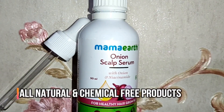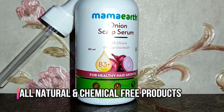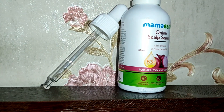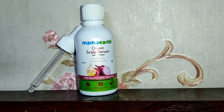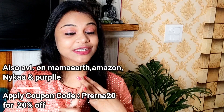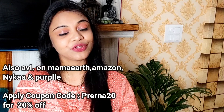All Mama Earth products are chemical-free and all-natural. It is an Indian brand and that is one of the reasons why I love and support this brand. It is also plastic-positive — they recycle more plastic than they use. The product is available on Nykaa, Amazon, MamaEarth.in, and Purplle.com. If you use my coupon code Prerna20, you will get 20% off.